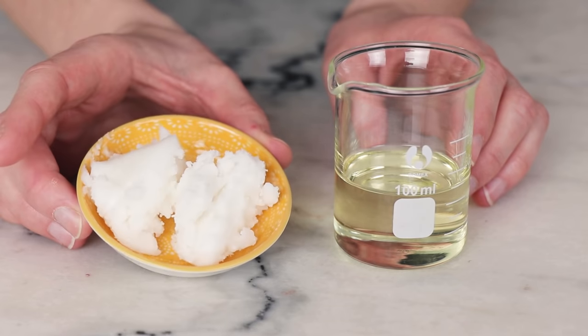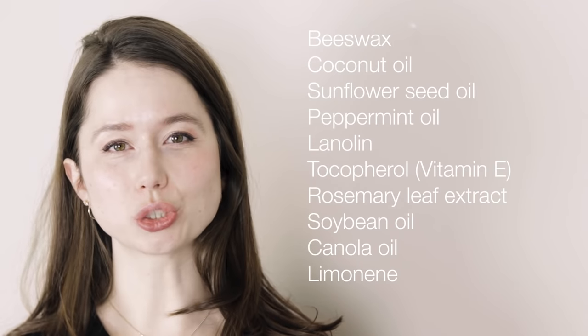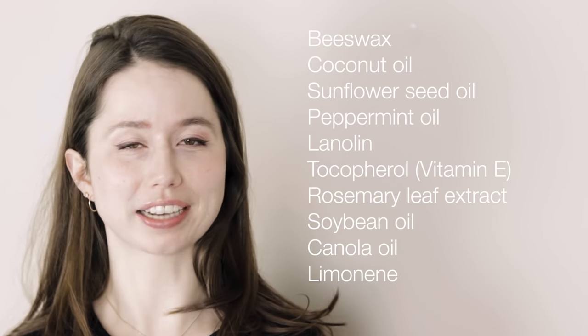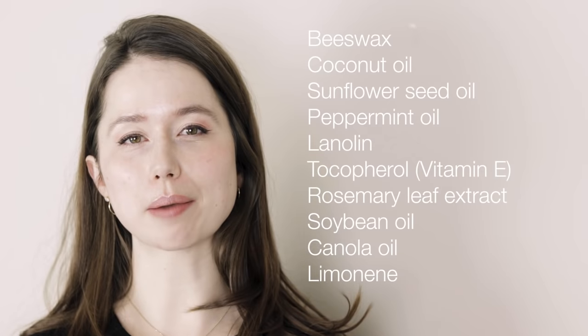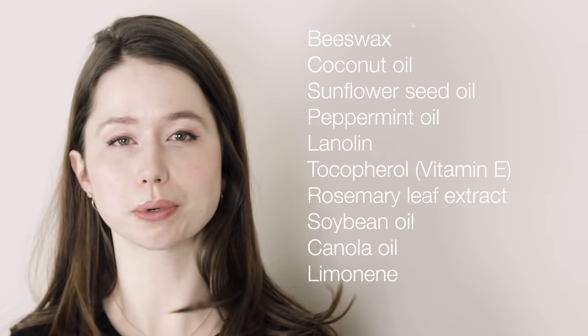The first thing you need to do when creating a dupe of something is to take a look at the ingredient list. For this pepperminty Burt's Bees lip balm, that ingredient list is beeswax, coconut oil, sunflower oil, peppermint oil, lanolin, tocopherol, rosemary leaf extract, soybean oil, canola oil, and limonene. These ingredients are listed in descending order, so we know there's more beeswax than coconut oil, and more coconut oil than sunflower oil, and so on. Once we get below the one percent line — which I'm estimating is around the tocopherol or the rosemary leaf extract — the order of the ingredients doesn't have to be precise anymore.